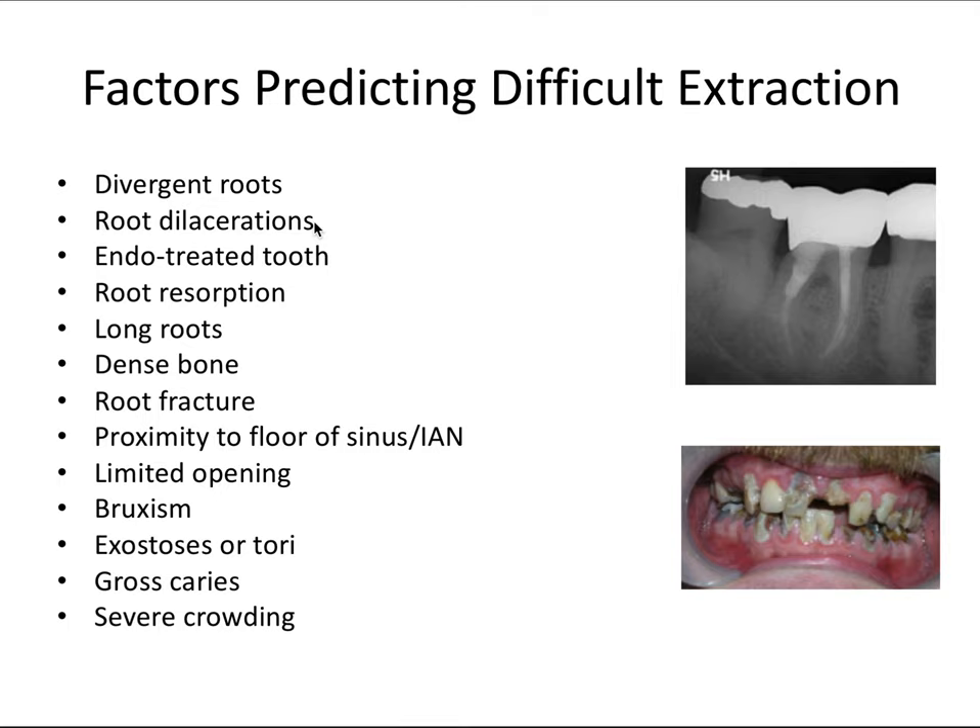Divergent roots make an extraction more difficult because of the physics of how splayed roots must be delivered from the socket. Root dilacerations — where roots are bent in unusual ways — also complicate extraction. Endodontically treated teeth tend to be more brittle because internal dentin has been removed, making them more prone to breaking. Root resorption, long roots with more surface area and PDL, and dense bone — like the posterior mandible, which has the densest bone — all make extractions more difficult.